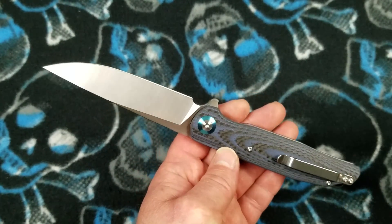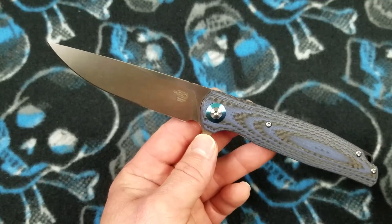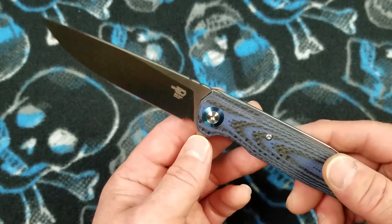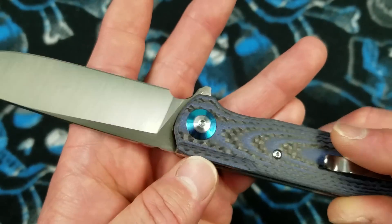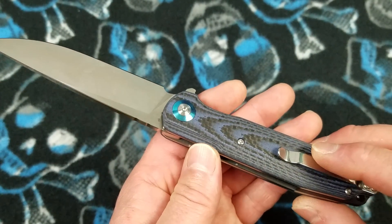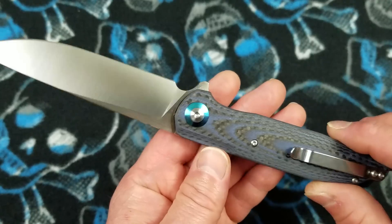Material-wise, it is in there with the best of any of the budget knives. In fact, I think this handle material is better than anything we're seeing from anybody else. You've even got an anodized titanium trim ring on the pivot. The pivot looks like a two-sided pivot, but this side is captured — it does have a facet on the shaft of the pivot, the female side, and it keeps it from turning as you tighten or loosen it.